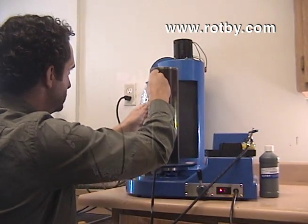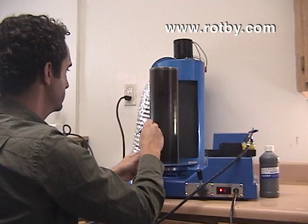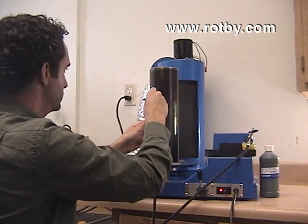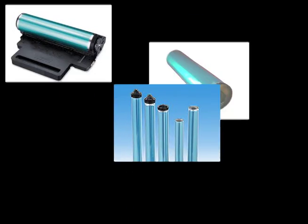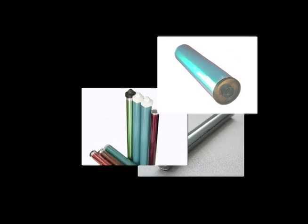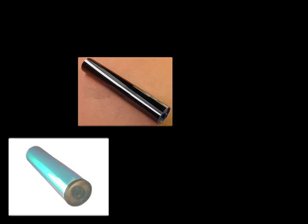The Super Amber Pure formula is effective on all laser printer, OPC, aftermarket, selenium, and ASI drums. Any kind and size of laser and copier drum can be treated with the Rothy system. This includes OPC, selenium, ASI, new or aftermarket. All drums are compatible.